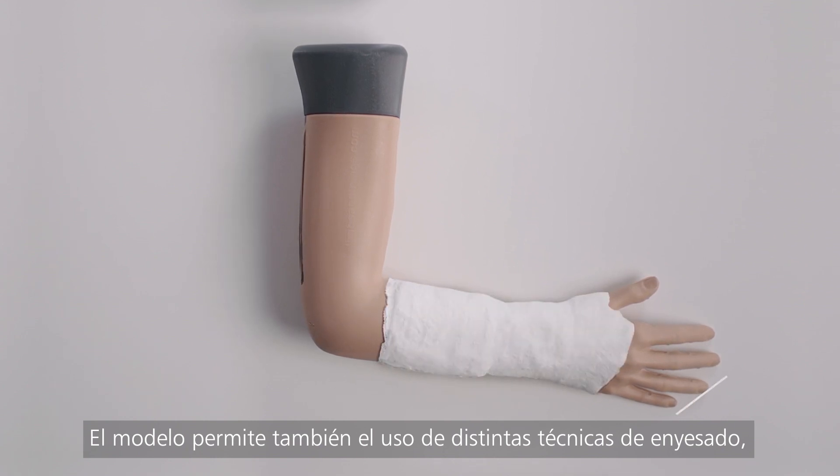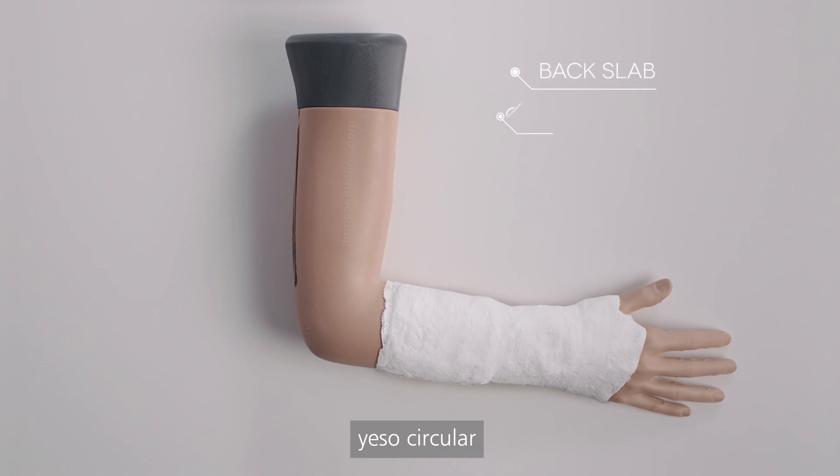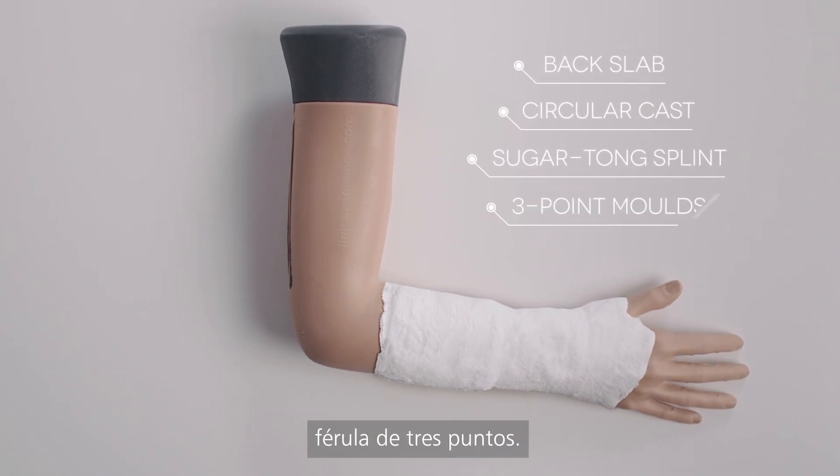The model also accommodates a number of plastering techniques, including back slab, circular cast, sugar tong splint, and three-point molds.